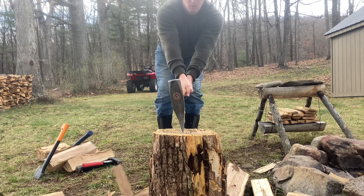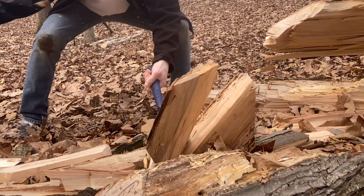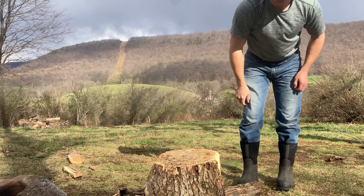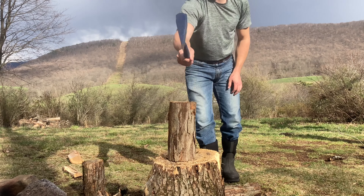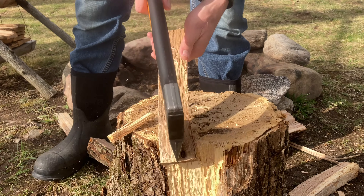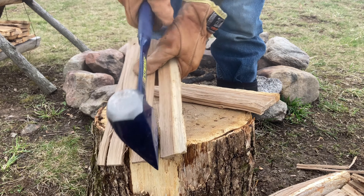Like a splitting maul, the weight does the work — this axe requires very little effort from the user and does not stick in the wood. Hatchets don't do the best job splitting rounds of wood, but the Estwing Fireside Friend glides right through. A hatchet is best for processing kindling because of its short handle and comfortable work position, and the Estwing Fireside Friend is no different in that regard.